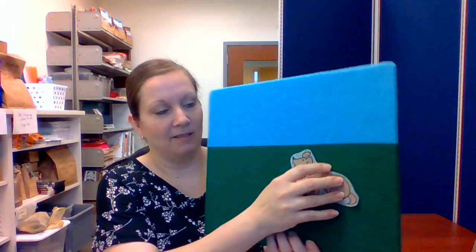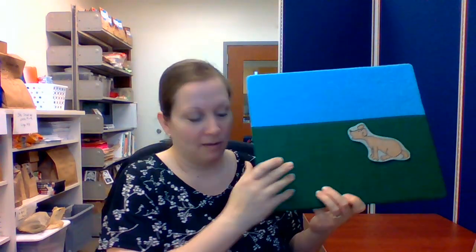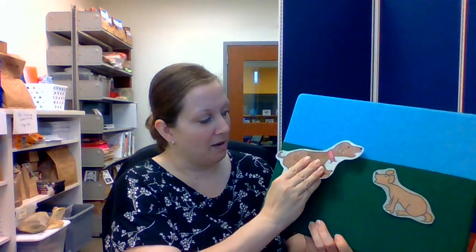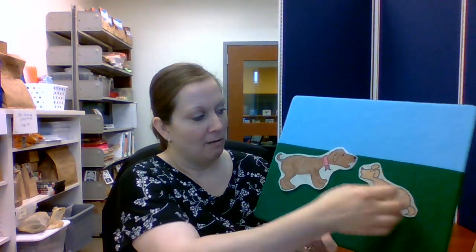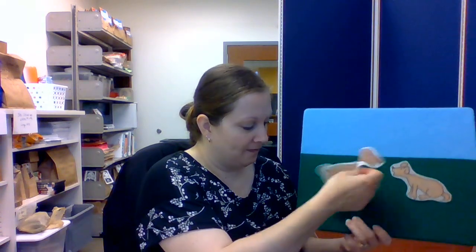Our next little short story is about a dog named George, and George has problems when he barks. This is my friend George and he has a hard time barking. Well, one day George's mom asked him: 'Bark, George!' But George couldn't bark.